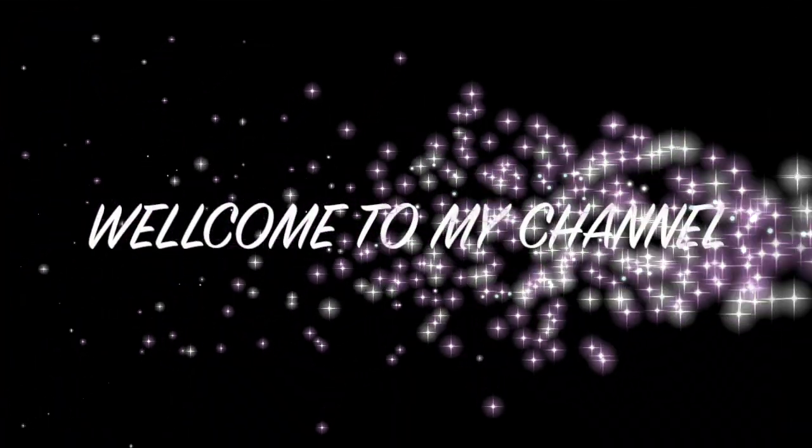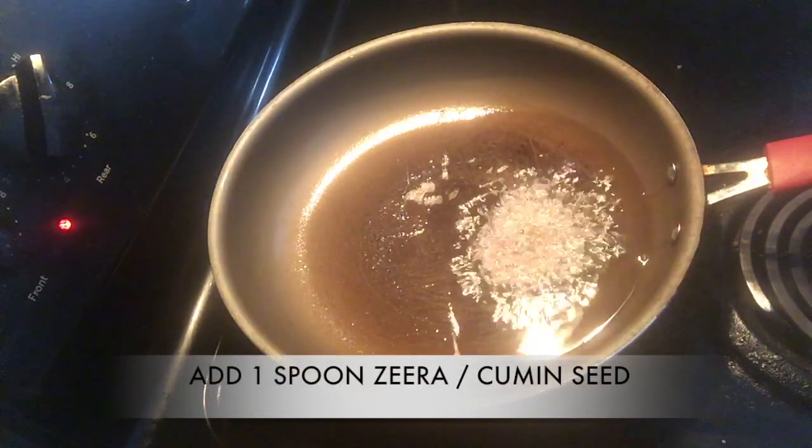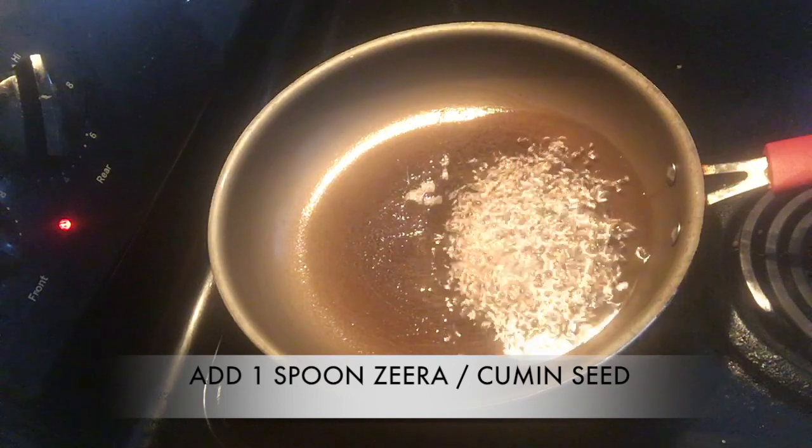Hello everyone and welcome to my channel. Hope you all are doing good and today I'm sharing a recipe of egg bhurji.